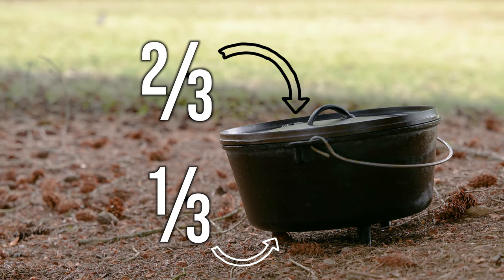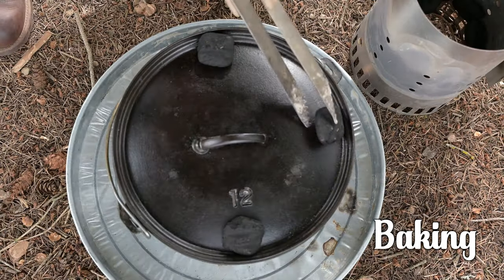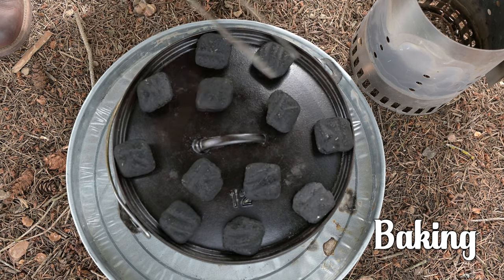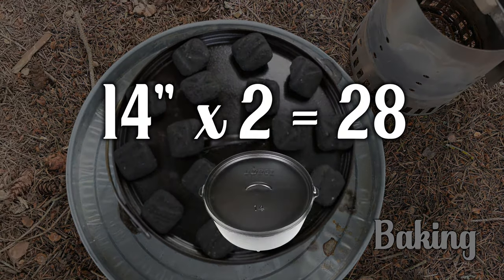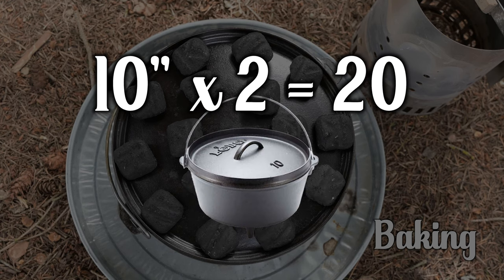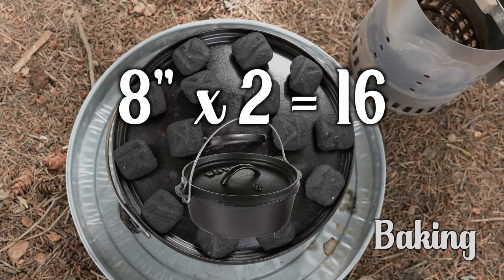Remember, these numbers are based on a 12-inch cast iron Dutch oven — follow this formula based upon your Dutch oven size. A 14-inch will need 28 briquettes. 12 inches needs 24. A 10-inch will need 20. And if you have an 8-inch Dutch oven, it'll need 16.